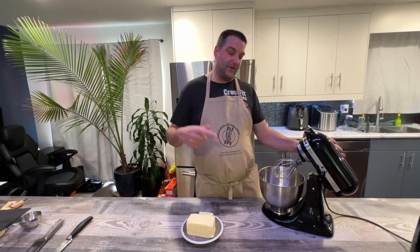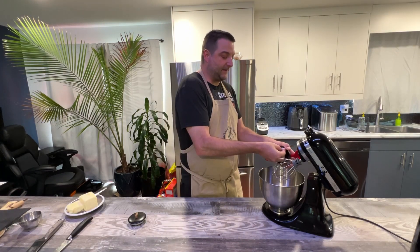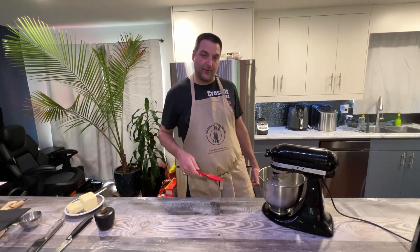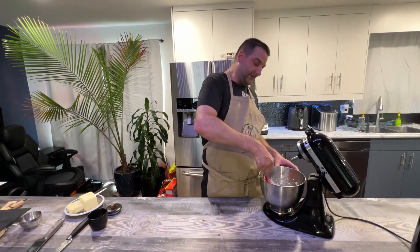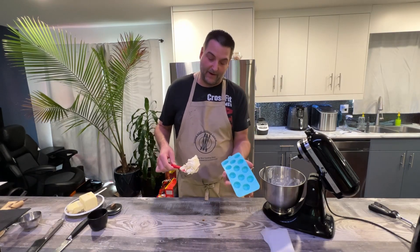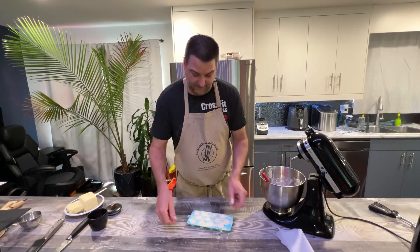Here we are at the stand mixer to make a whipped butter — but not just any whipped butter. We're going to add a bit of sea salt to elevate it. We'll put in half a cup of butter and about half a teaspoon of sea salt, then lower the paddle and turn it on to let the machine do the work. In just a few seconds we'll have beautiful whipped butter. We'll fill a silicone mold — try to fill them up nicely so there's not too much air — and these will go into the freezer until we need them.